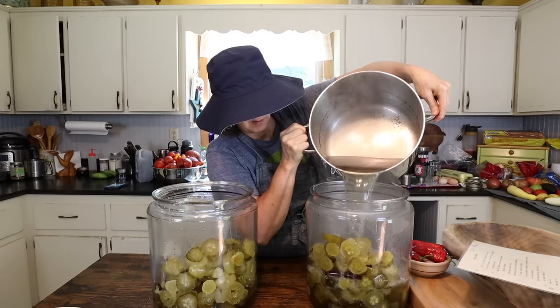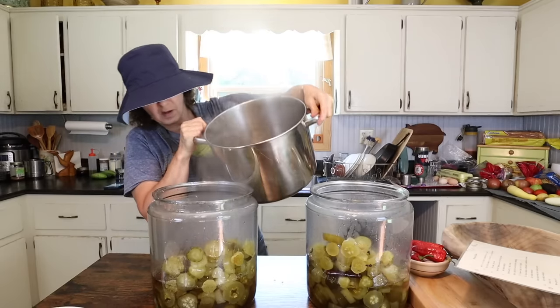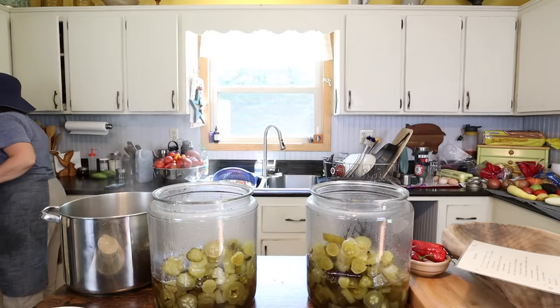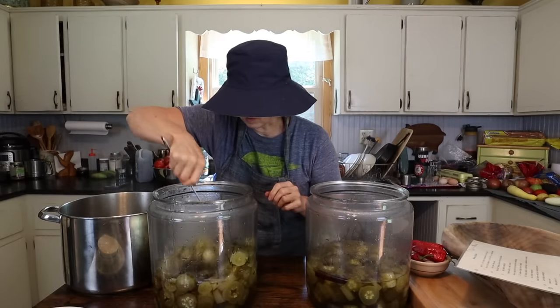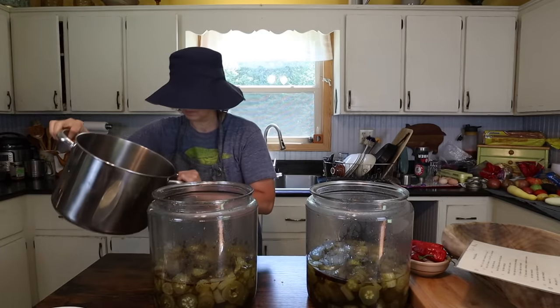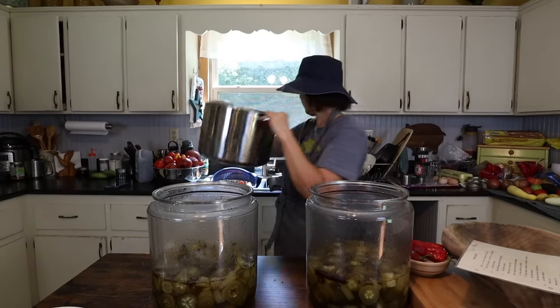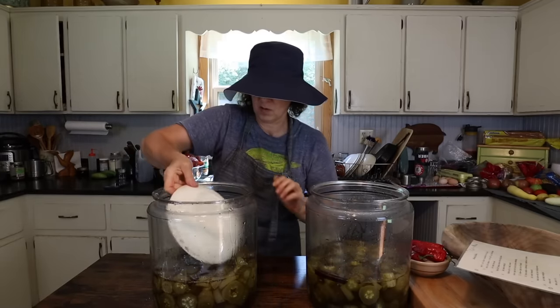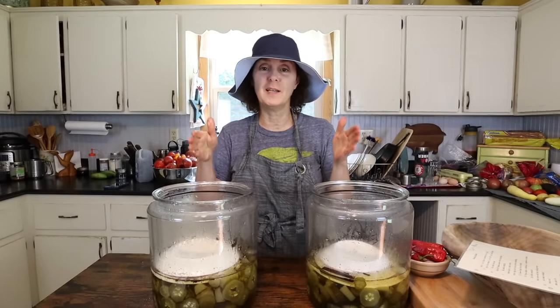I've let it cool just slightly and now I'm ready to pour it back over the pickles. Hopefully I can do it without making a mess. I've made a mess — it's hard not to when you're doing this, but it's so worth it. It's so worth all the stickiness. Now I'm going to cover them back, put them back on the counter, and then tomorrow I'll show you the next step, which will look exactly like this step.